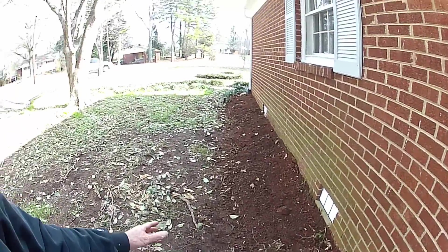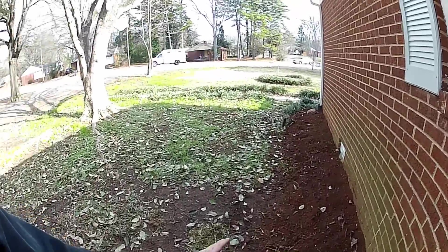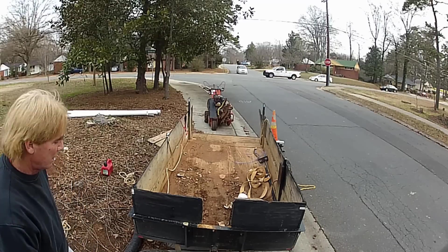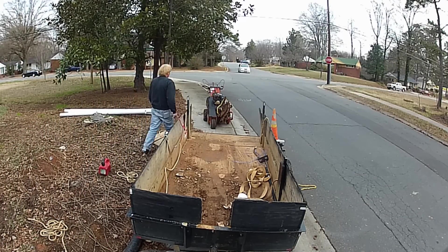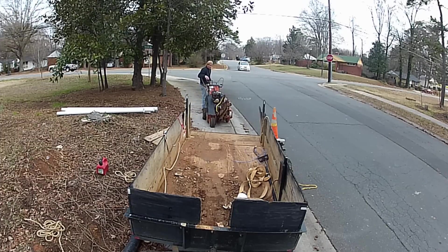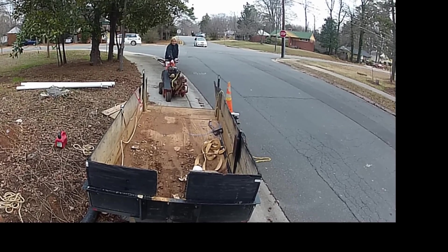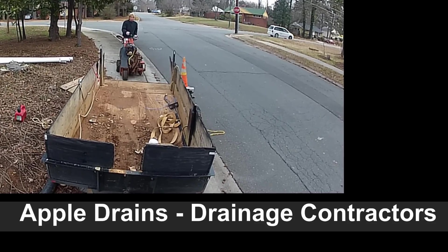We took our excess soil, put it up here against the crawl space, and graded it away so that water has to flow away from this foundation and into the catch basin. Hey, this is Chuck with Apple Drains, reminding you that if you believe you can do something, I guarantee you can do it — be successful.